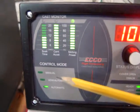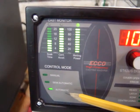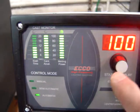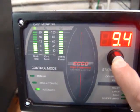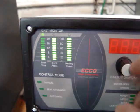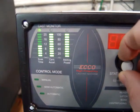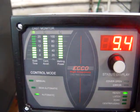Down here we have manual mode, semi-automatic mode, and fully automatic mode. These can be accessed by holding in the status display button until the parameters down here begin to blink. At that time you can adjust and select which parameter you want. In our case we're going to leave it at fully automatic and enter it in.